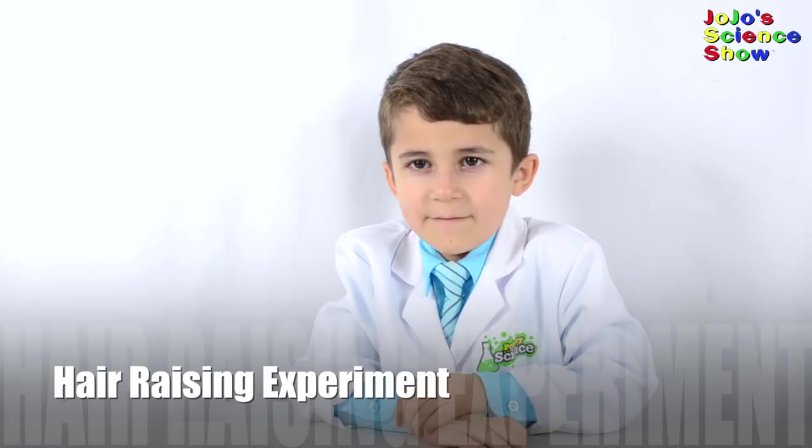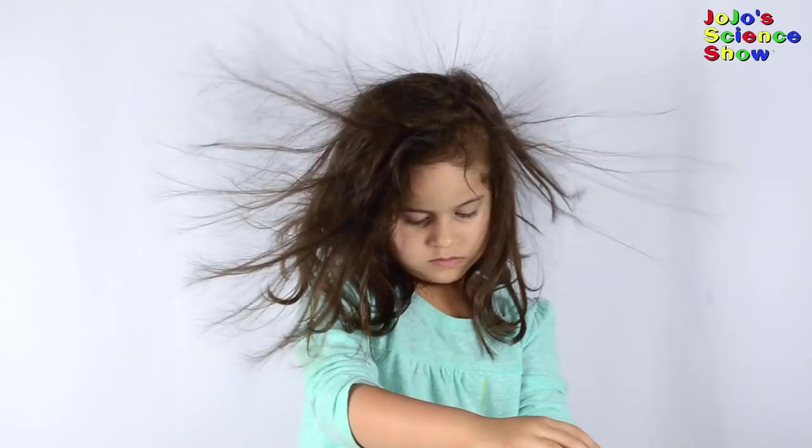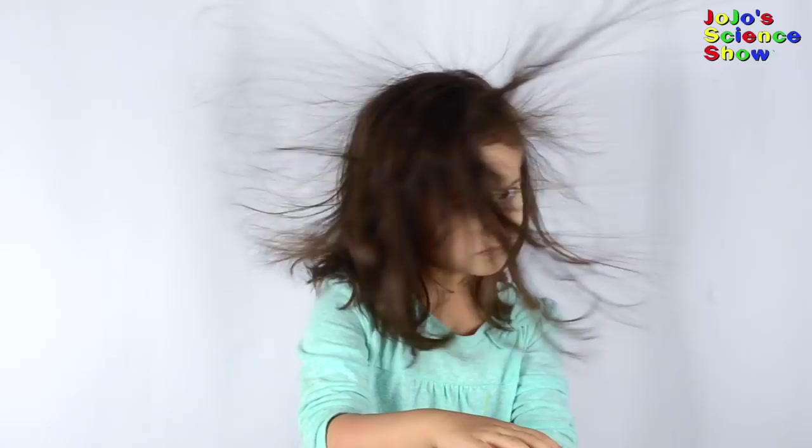Today we're going to build a Van de Graaff generator. A Van de Graaff generator makes static electricity. Now let's see if it works. It does! Grace is holding onto the can and she's standing on a plastic box. Wow! Look at Grace's hair stick up! Wow! That's amazing! Look at all these lightning bolts coming out of my fingertip.